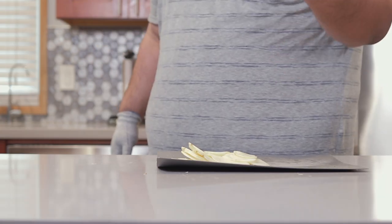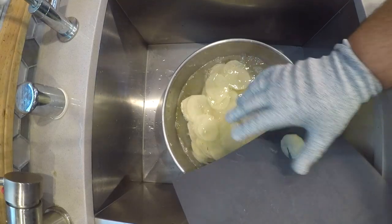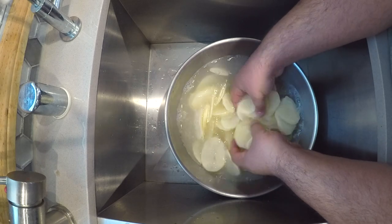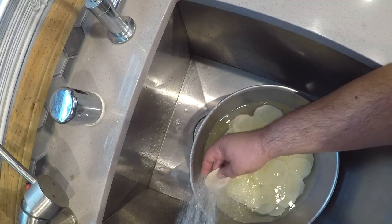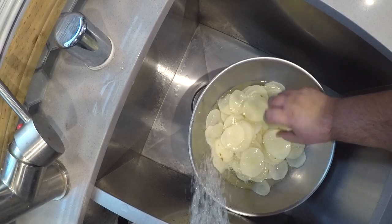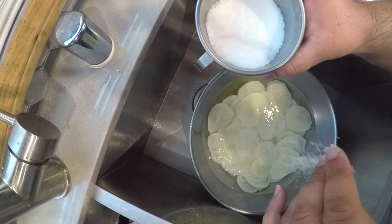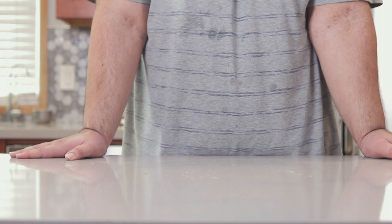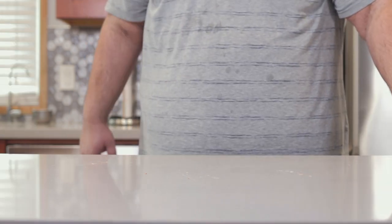Once the potatoes are all nice and sliced up, transfer them to a bowl full of cold water. Toss them around a few times just to rinse off as much starch as you possibly can. Pour out the starchy water and rinse them again just to make sure. Then refill the bowl with water and toss in about two tablespoons of salt. Not only will this help the flavor, but it will also draw out additional starches. Let the potatoes rest for about a good 20 minutes.